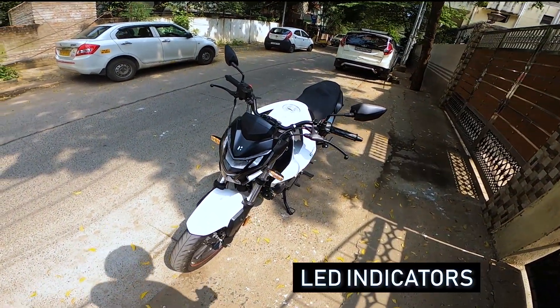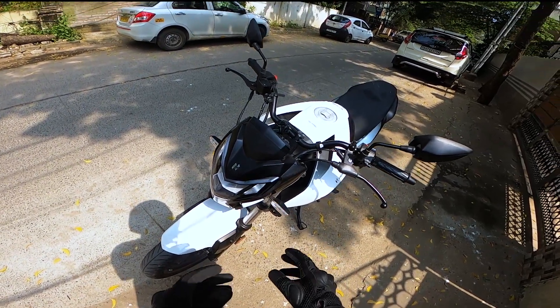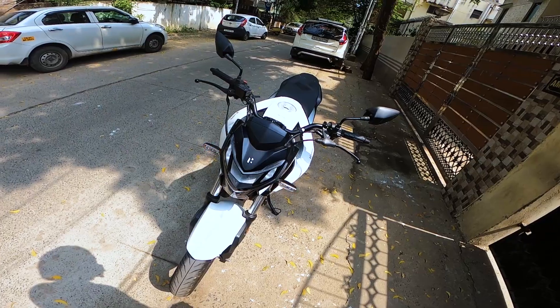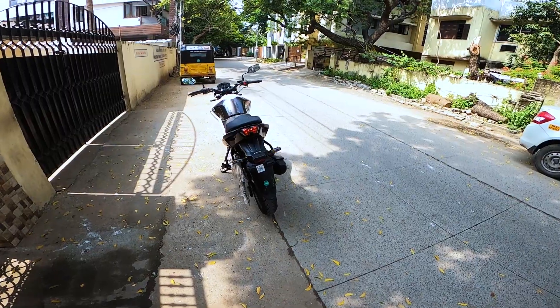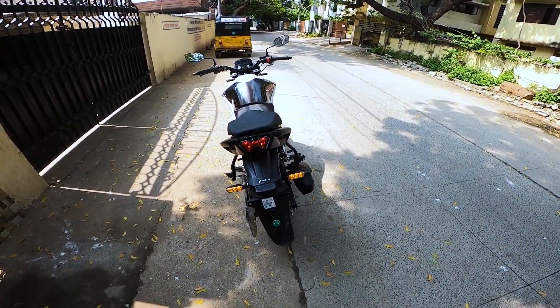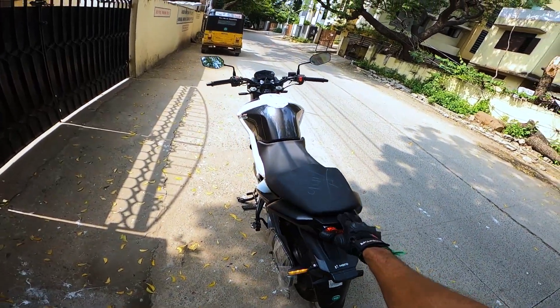I'm a big fan of these LED indicators because this is the only bike in this segment which comes with LED indicators, and the visibility of these indicators is pretty good both in daylight and at night. On the rear, we have a smoked tail light, and the design of this tail light is unique and it adds a more premium look to the motorcycle.